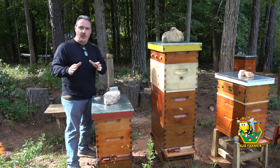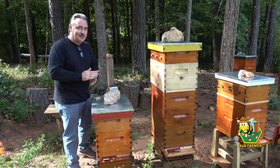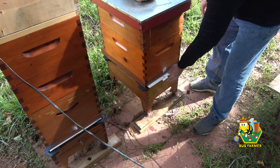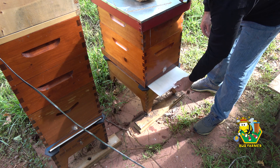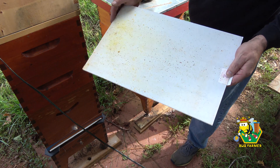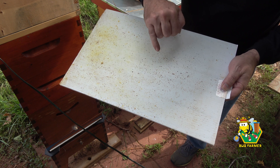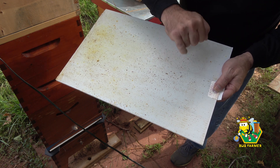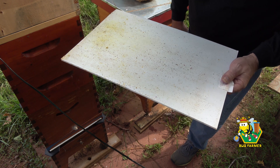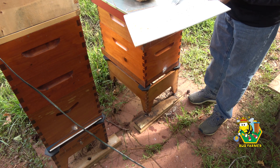It's been 48 hours since we treated with the oxalic acid, so I want to take a look at these sticky boards to find out what the damage is. I want to see if we're infested or not. Let's have a look. Okay, there's a few — one there, one there, a couple there. Not as bad as I thought it would be, but this is a very small hive. Let me clean this off and go again.